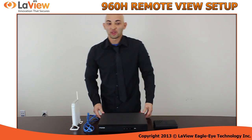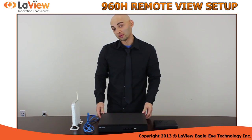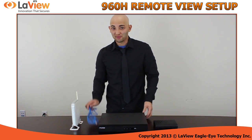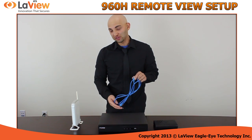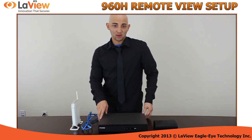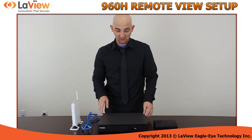Hi, I'm Jesus. Today I will show you how to set up your DVR for remote view. All you need is your router, a CAT5 cable, also known as Ethernet cable, or your hub. Now I will show you how to connect your DVR to the back of it.